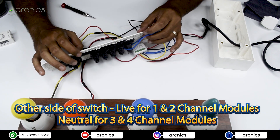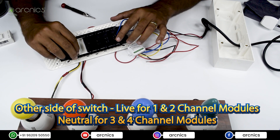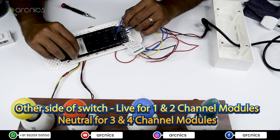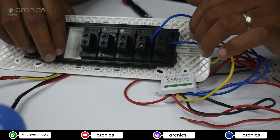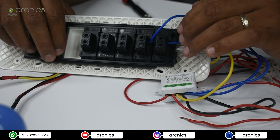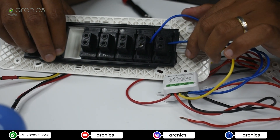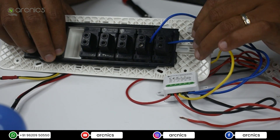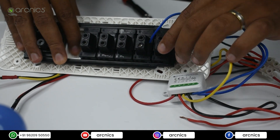The other side of the switch should be live — but this is important: it changes depending on the number of channels. For a one-channel or two-channel module, the other side of the switch should be given live. For a three-channel or four-channel module, the other side of the switch should be given neutral. Since this is a two-channel module, I'm going to give live connections to these two switch terminals.